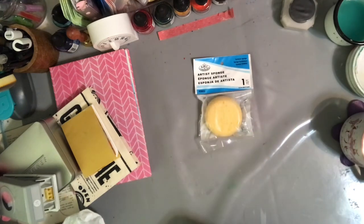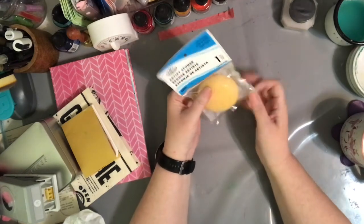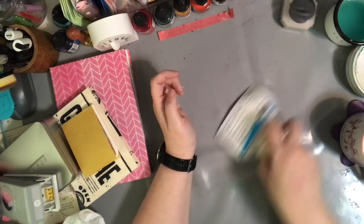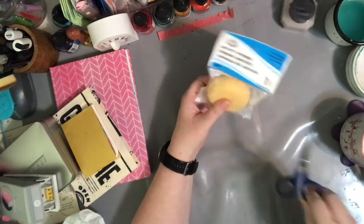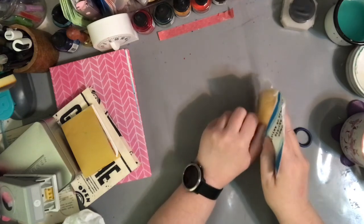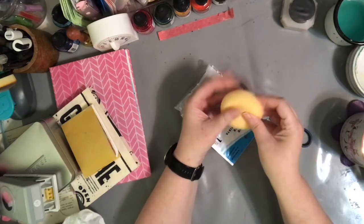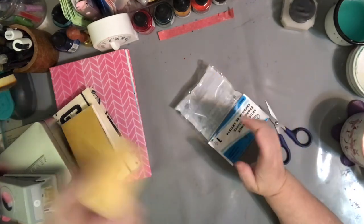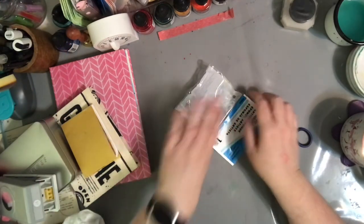There's an artist sponge! I bought a big one once and I don't even know what I did with it. But I've been wanting to play with sponging for texture, so let's open this baby up and stick it somewhere visible — if it's not out and open I'll forget about it, just like the big one. I love the feel of a sponge. We'll put him over there.